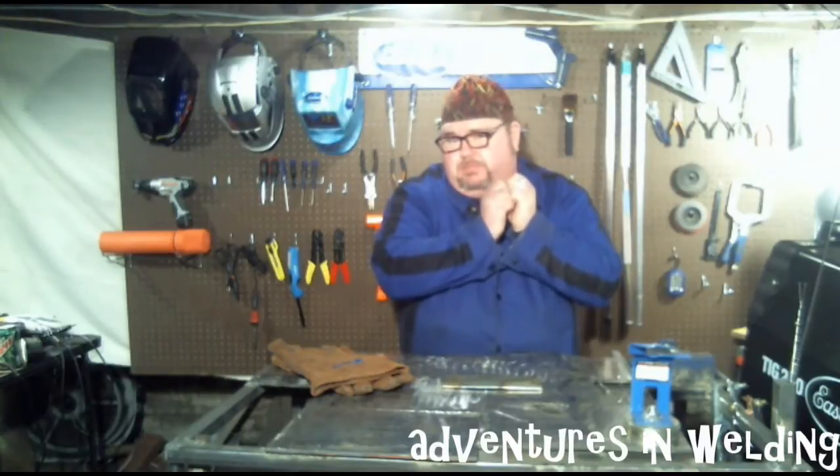Welcome friends to episode number 51 of Adventures in Welding. Since this is New Year's Day, happy New Year to you and your family. Hope you made it home alright and didn't have to wear any special jewelry.